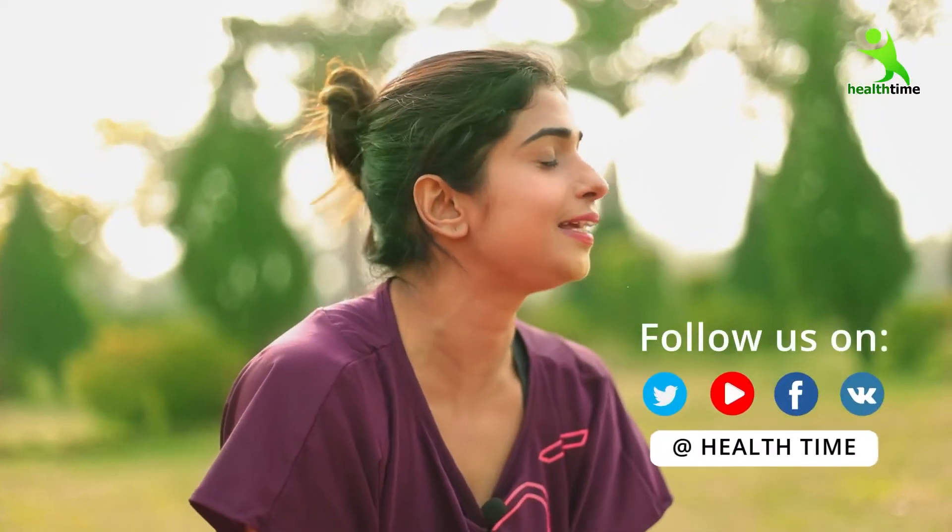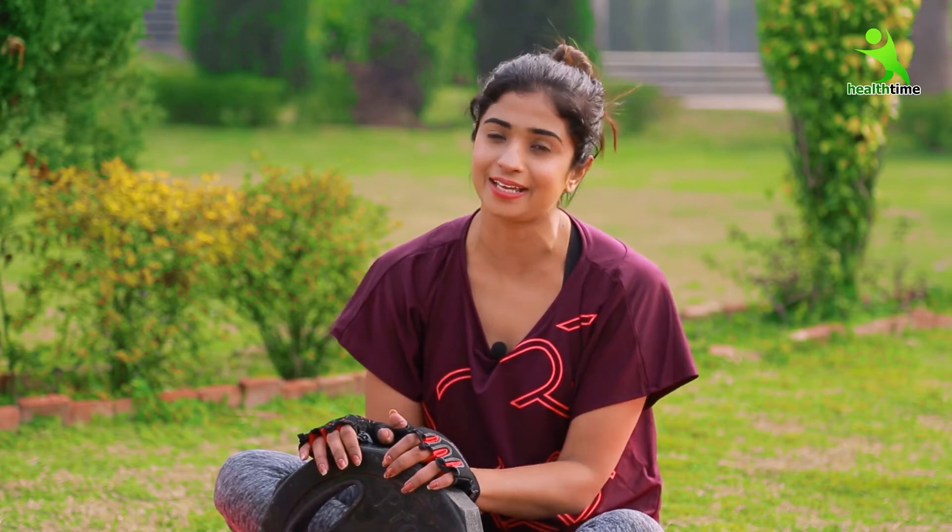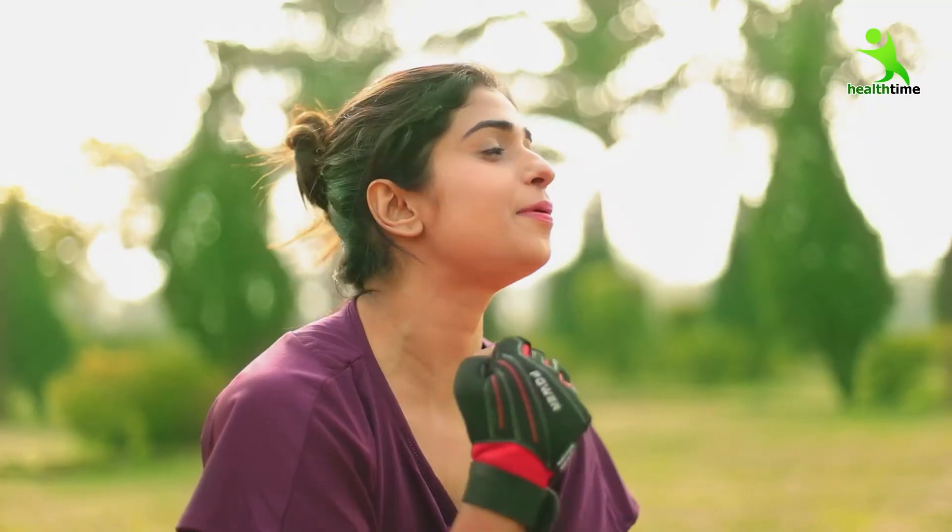I also want to give you a chance to invite you in the video. So please follow me on the Health Time page on Facebook. Don't forget to follow me on the Instagram account. Don't forget to meet you on health and fitness exercises. Bye, take care and stay healthy.